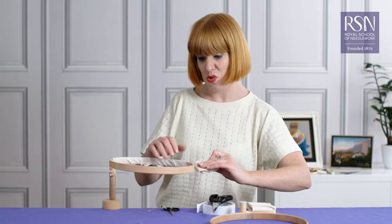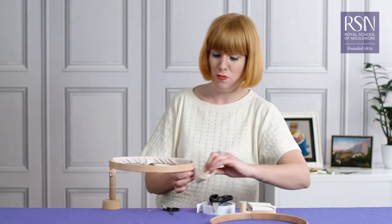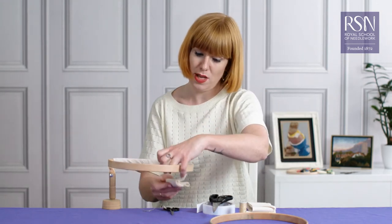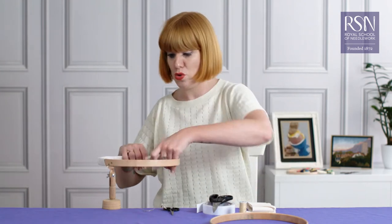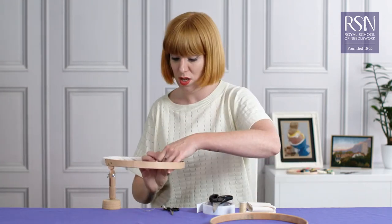For fabrics such as organza or anything really silky, you really need to do this with your frames, otherwise they will slacken off all the time. For most embroideries you do need to have very tight fabric when you're working.